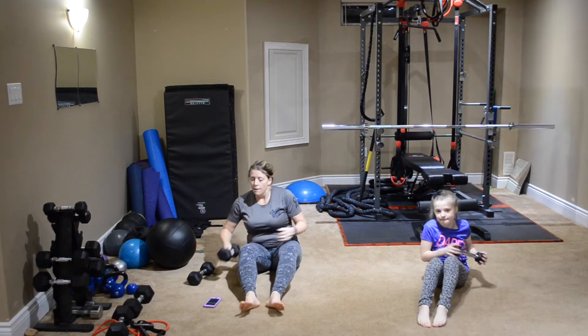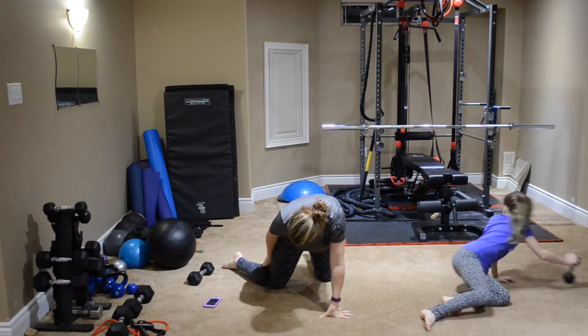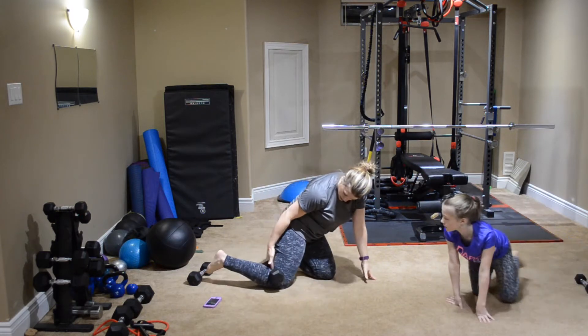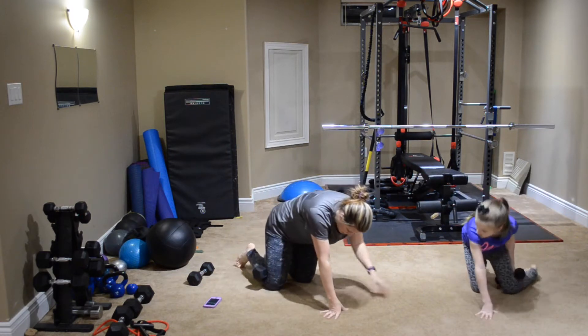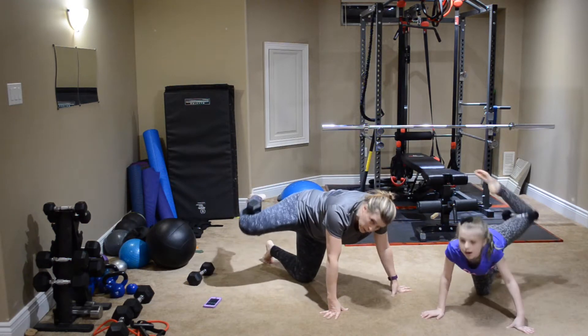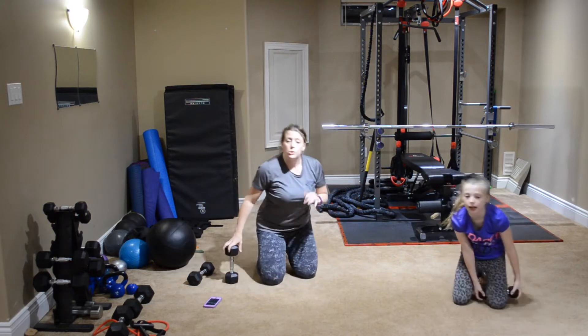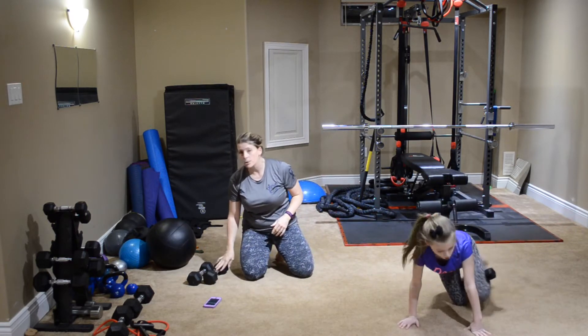And then fire hydrant crosses — you're going to tuck this into your knee, bring your leg out, cross it across, bring it back out. You're going to do eight on each side for that one. So those are the exercises. We're going to go through as many times as we possibly can in that whole sequence in ten minutes.